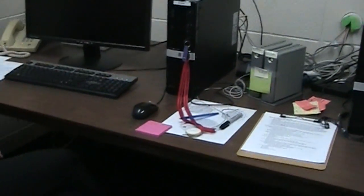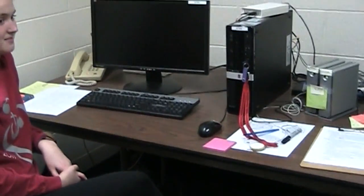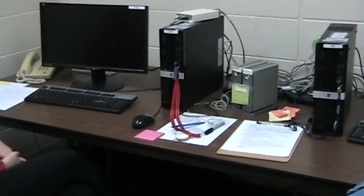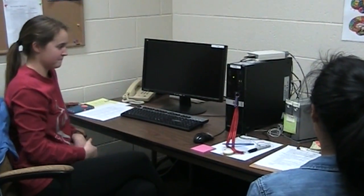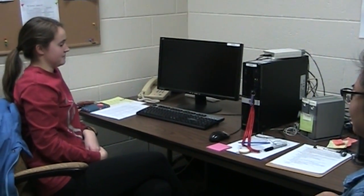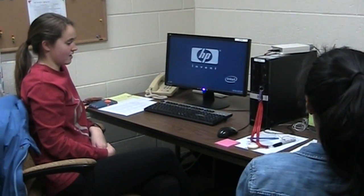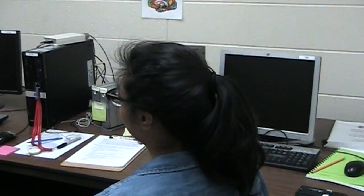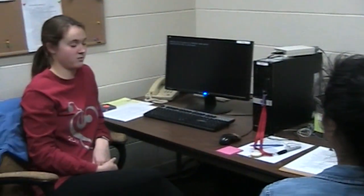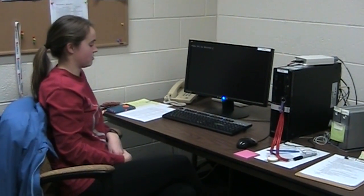We're getting ready to set up for an EEG participant. The first thing we do is turn on the STAN computer. This computer is hooked up to the fiber-active cable where the electrodes read in, so we will get the electrode signal in the program ActiveView.